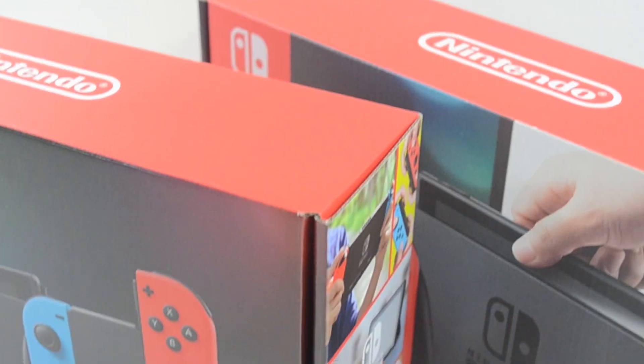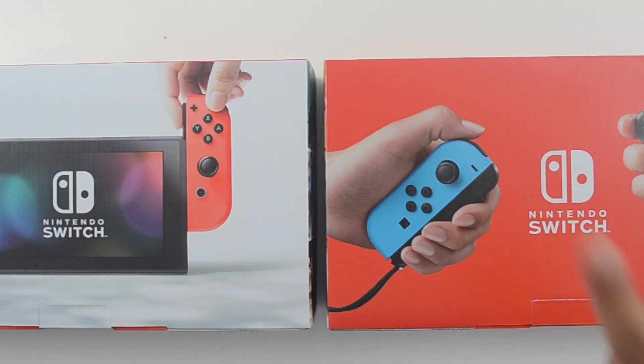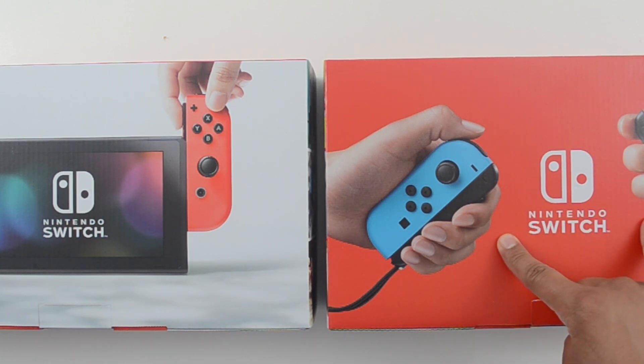In my case, I need to do some comparison testing between the old Nintendo Switch and the new Nintendo Switch. Do subscribe to the channel because I will be uploading those videos in the next week or so, and let me know in the comments below what you think about the Zelda Explorer's Edition.